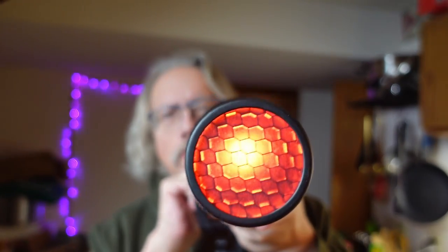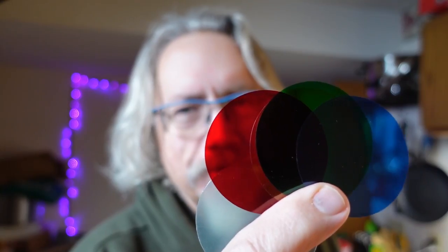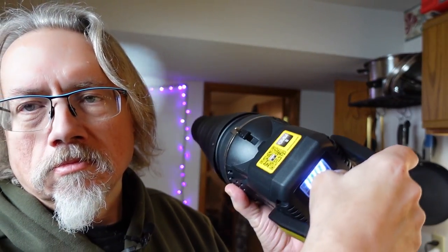This also comes with an end cap that has a honeycomb in it, plus a filter that is quite dark. It comes with gels — little gels you can drop in — red, green, yellow, and blue, plus a tiny frost and a little honeycomb. Dropping the honeycomb in honestly doesn't show a lot of visible difference, but it's a cool little feature.